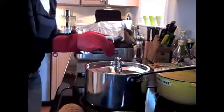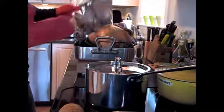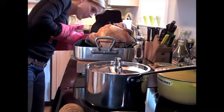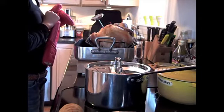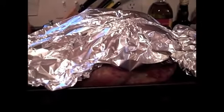When the button on the turkey is popped, this usually indicates that it is done. But it's always a good idea to double check with your own meat thermometer. Insert it into the breast and check that the temperature reaches 170 degrees Fahrenheit. Check for a nice even tan color all over the bird and then tent it with some foil for 10 to 15 minutes before carving.